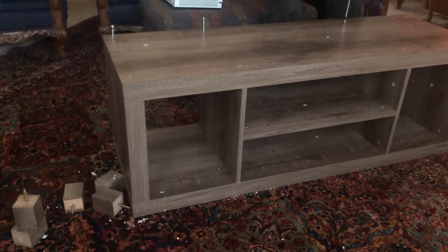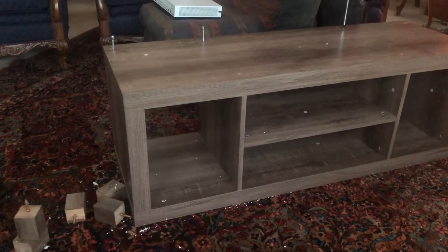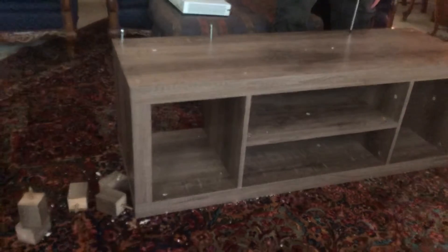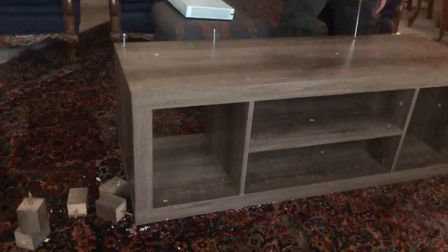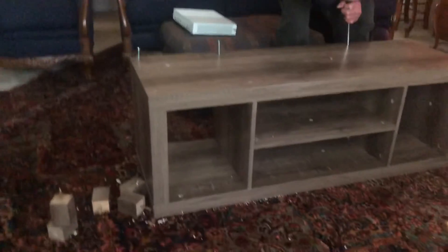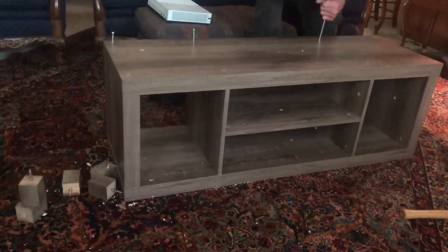This is gonna look good, man. It's not gonna be as tall as I thought it was gonna be, but once the legs are on — that'll be another three or four inches. So it's not gonna be like a desk or anything, it's more like just a TV table. This is gonna be fun.